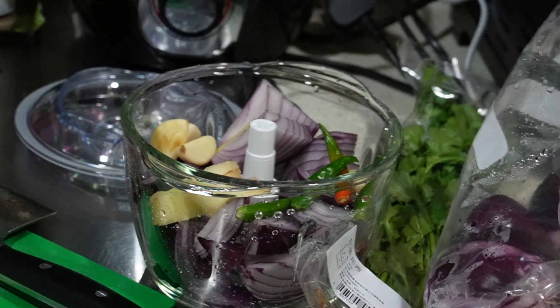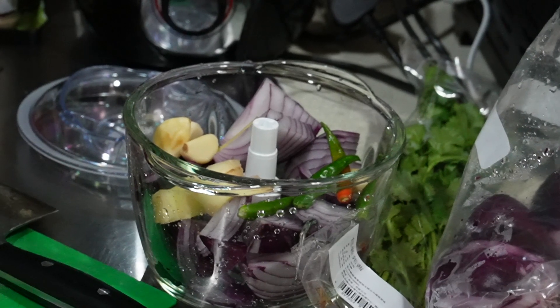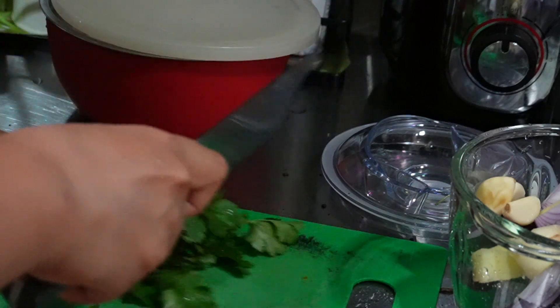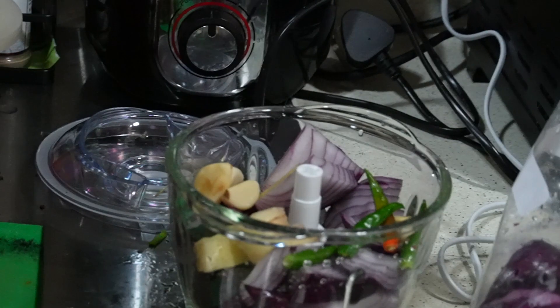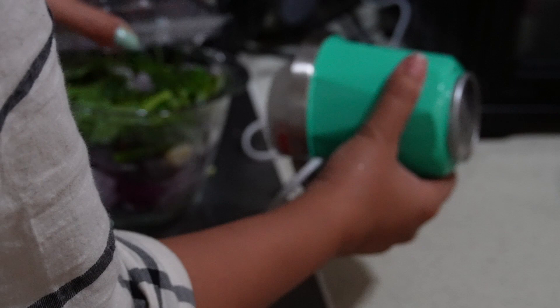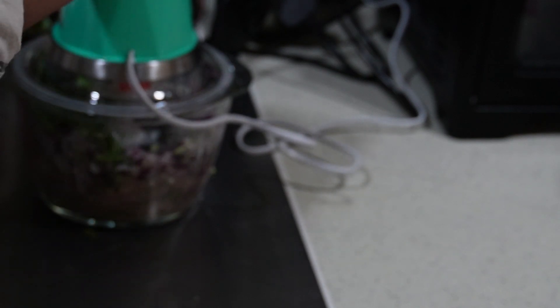While my chicken and chana dal is boiling, I am going to prepare a mixture with onion, garlic, ginger, green chilli, coriander, mint, and you can add some whole garam masala spices as well in the same mixture. I am going to chop this in a chopper — it finely chops everything, almost like a paste but really not a paste, something in between paste and finely chopped. That gives you the right texture of shami kebab.